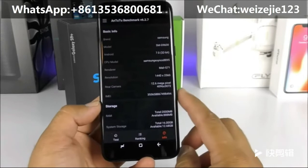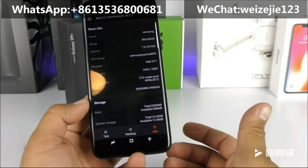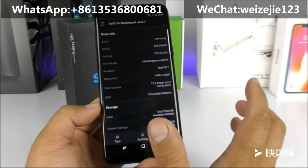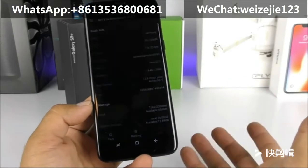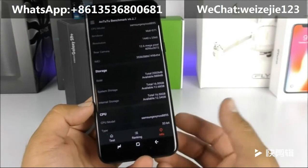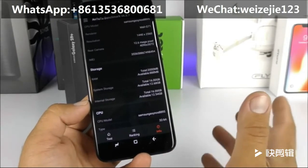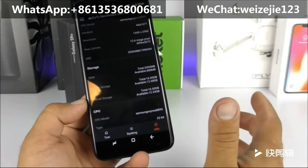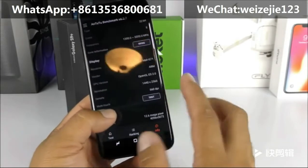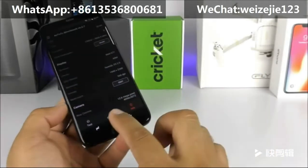Antutu shows the device claiming to be the SM-G9600 running Android 7.0 Nougat — all fake. It does not have an Exynos processor; it carries the MediaTek MTK 6580 clocked at only 1.3GHz, one of MediaTek's least efficient chips. The GPU is not the Mali G71 — it is the Mali 400. Only 1GB of RAM and 16GB of internal storage in 2018 is very outdated.